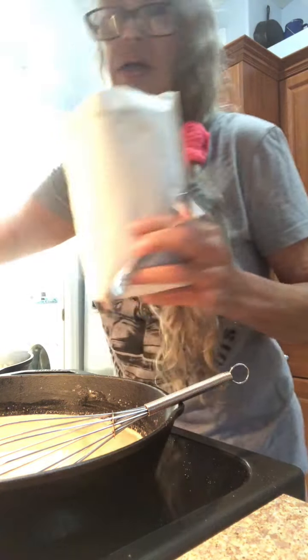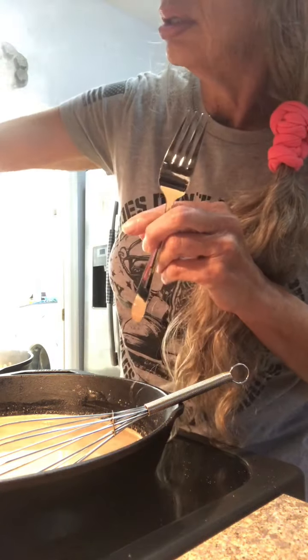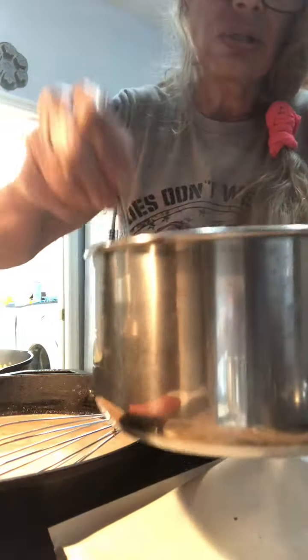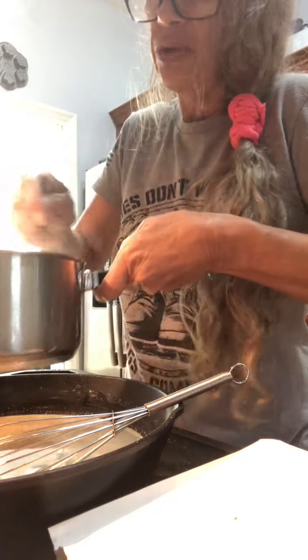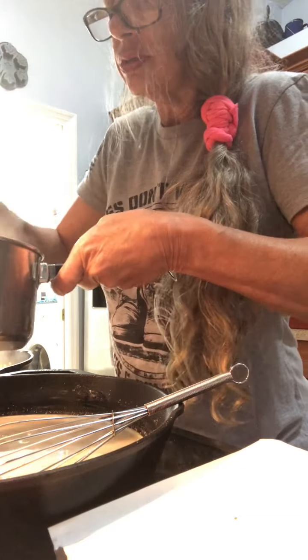I'm just going to plop the stuffing in, then use your fork to mix it up. Put a cover on it and it will stay warm until we're ready for supper.